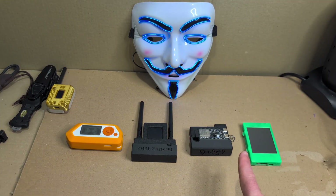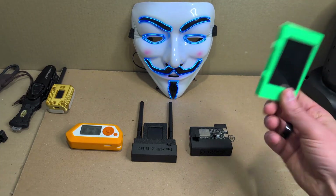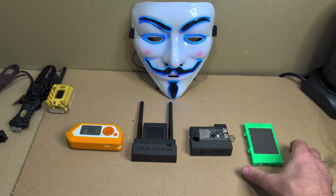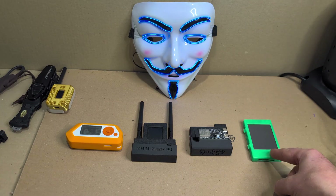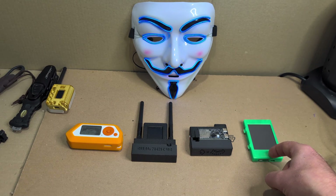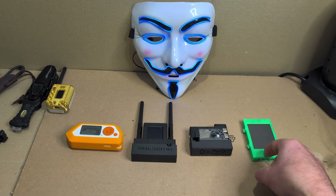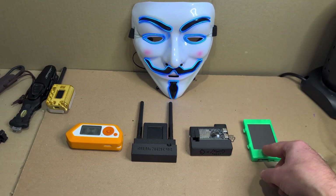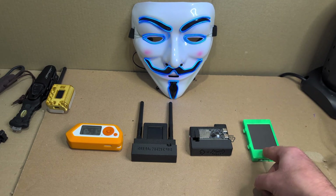Starting with the Cheap Yellow Display — I've 3D printed a case for it, so if you haven't got a 3D printer the case is going to be around $10 to $15. But the device itself is roughly $15 to $20 on places like AliExpress. The firmwares are free, so you can flash Ghost ESP, which is a really good one, and Bruce as well. At $15 it's basically a no-brainer.